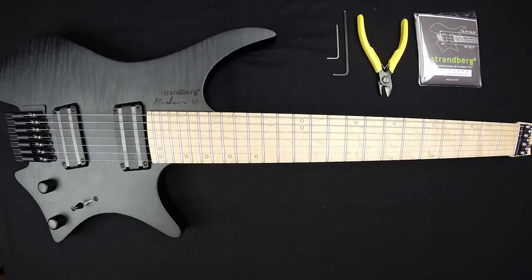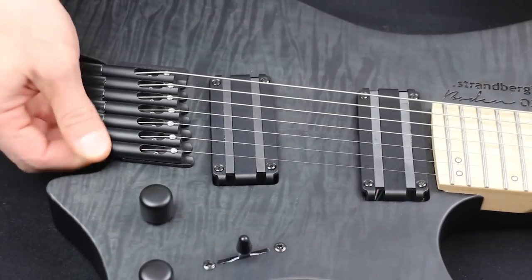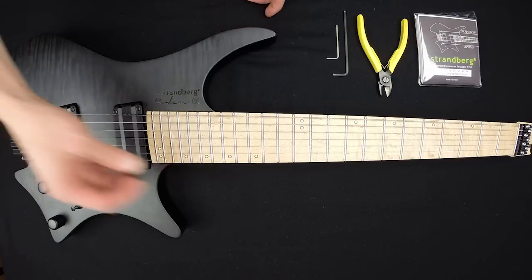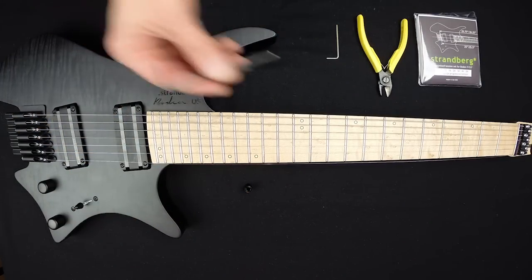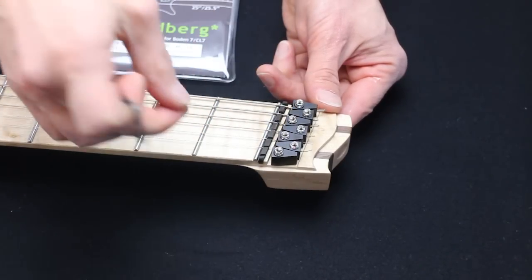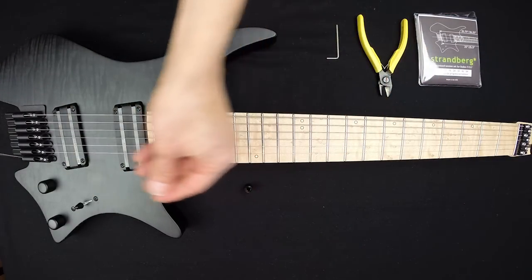Changing strings is quick and simple once you get the hang of it. Begin by loosening the screws by turning the knob counterclockwise to loosen the string. When you get the hang of it you can leave the knobs there, but for this video I'll remove them completely. Now take the three millimeter Allen key, insert it into the string lock and turn counterclockwise to release the string. Pull it out carefully and take it out through the rear of the tuner.